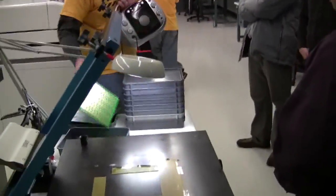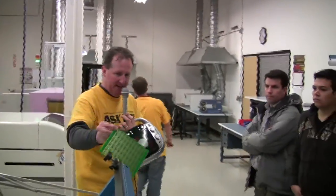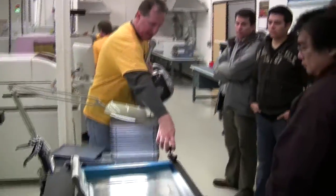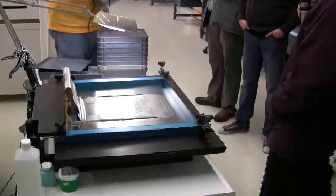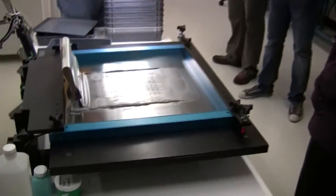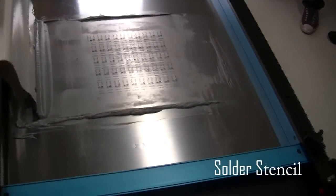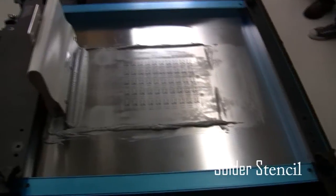This is a Basic Stamp 2 microcontroller finished product. It starts off on a panel of 50 and looks like this. We'll take it through this screen printer here that will actually lay down just the right amount of solder paste on all the electrical contacts — the solder pads — which are the brass-colored pads on these boards.